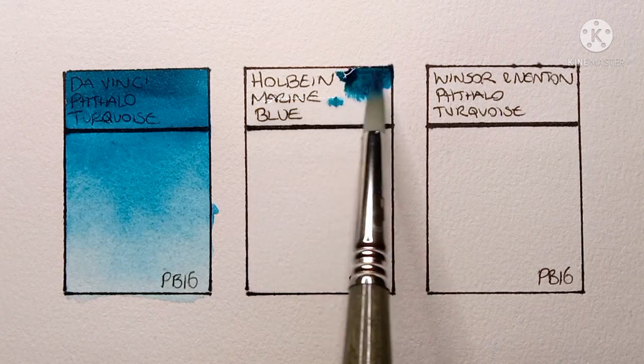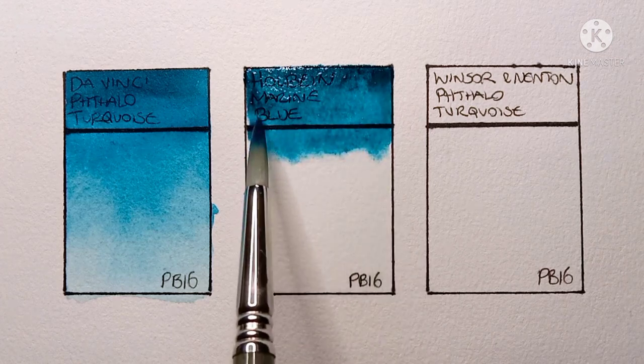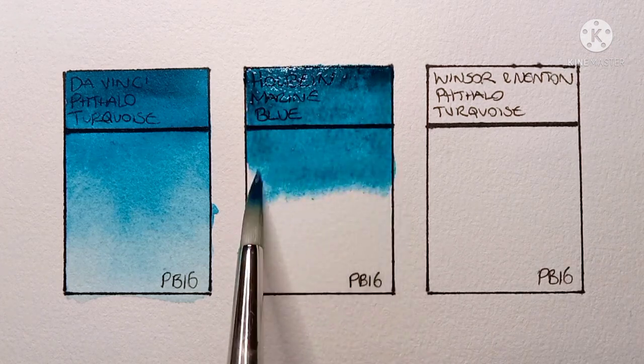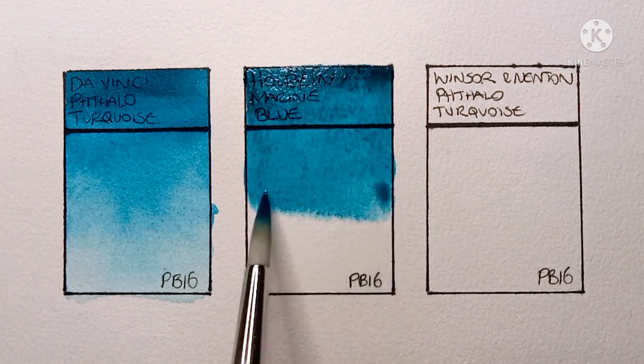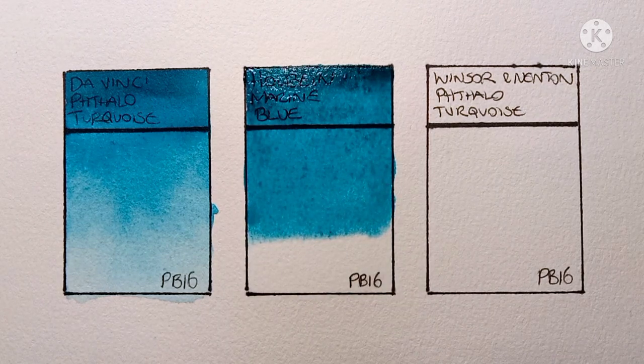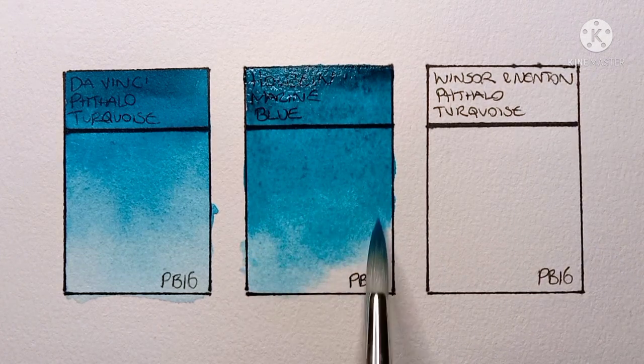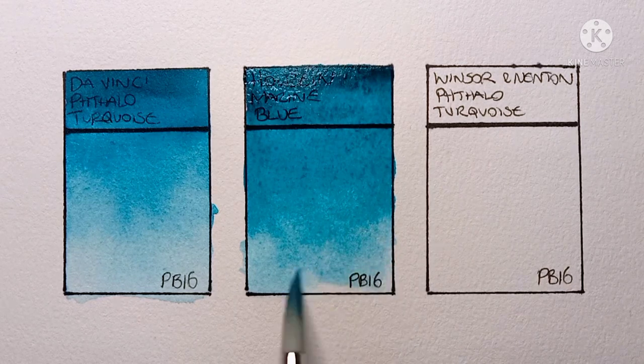Next up we have the Holbein marine blue. Right away I can see this one is a lot greener than the Da Vinci. I'm not sure how well it comes across on the video under this artificial lighting, but wow — this one really is a beautiful color.